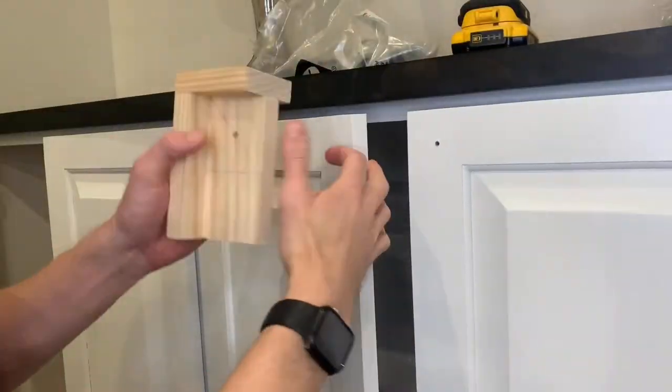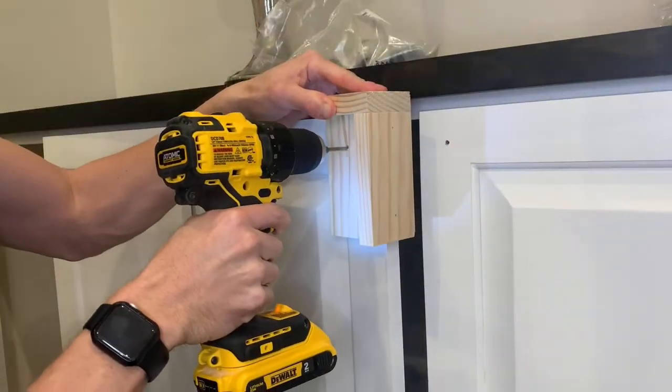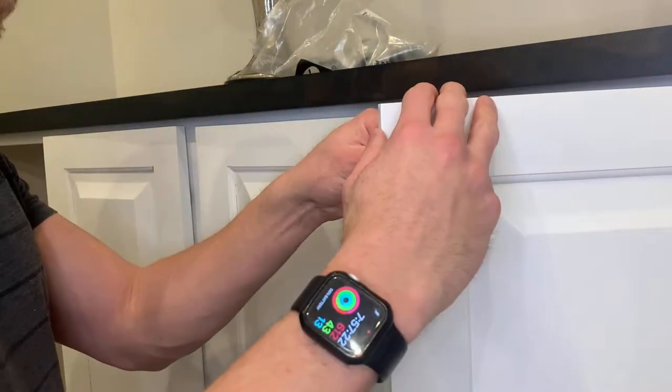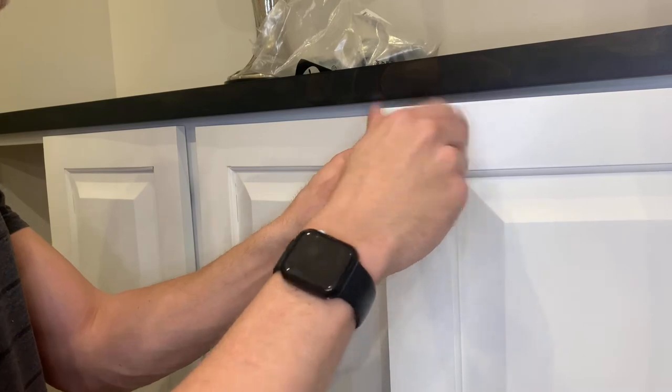This jig can really speed things up if you have a lot of knobs to install. You can just use it on every door, drill every hole, and then install all of the knobs at one time.